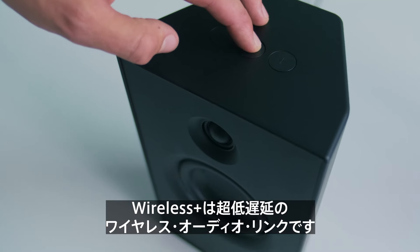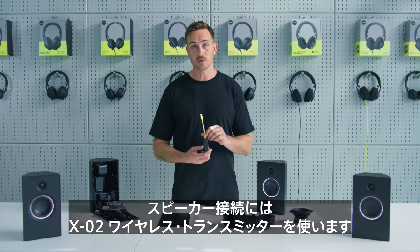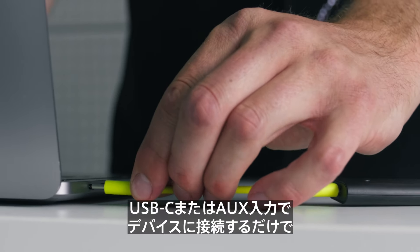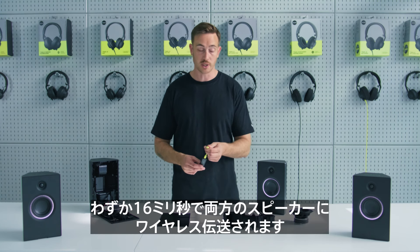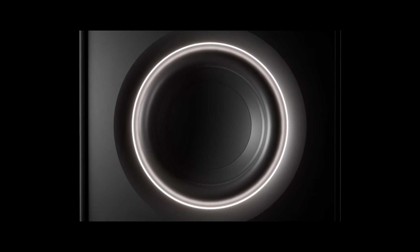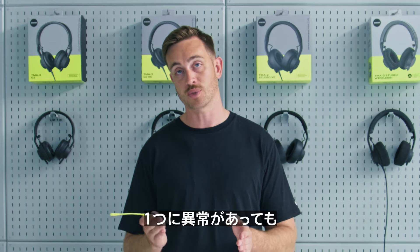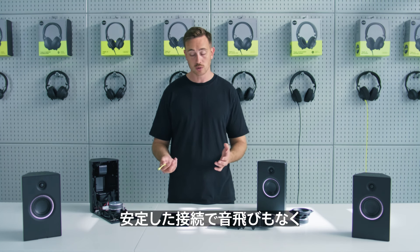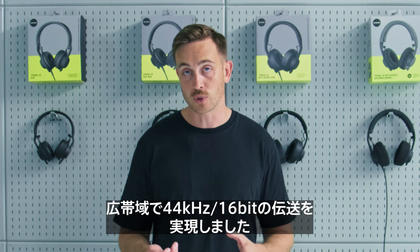To introduce Wireless Plus in a little more detail — it's our ultra-low latency wireless audio link. To connect to your speaker, you would use this, which we call XO2, which is our wireless transmitter. You would just connect with USB-C or AUX-IN to your audio device, and this transfers wireless audio to both of your speakers at the same time with only 16 milliseconds of latency. It's designed with two antennas, which means at any time the audio stream is being sent twice, so if one of the connections drops out, you always have the other one as a backup — a very robust connection with no audio dropouts. The additional bandwidth allows us to transmit 44 kilohertz 16-bit audio.